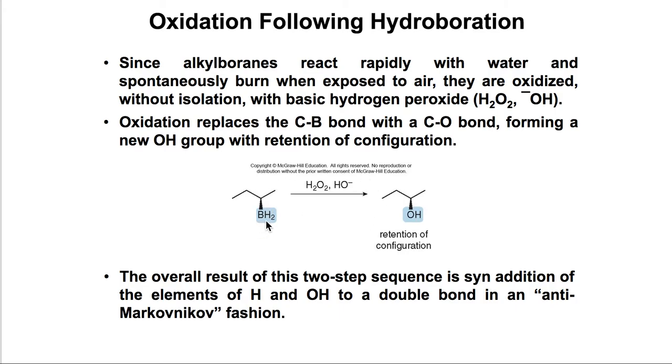The second step is the oxidation of BH2 into OH, with retention of configuration — so that is not going to change. You don't need to know the mechanism for the second part; the overall result is just the conversion of BH2 into OH.